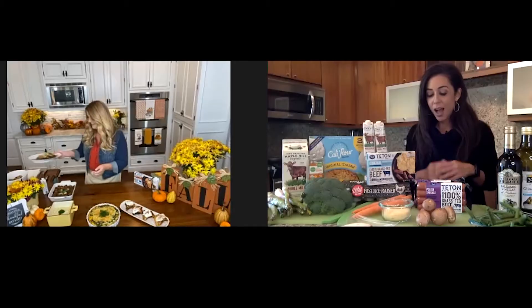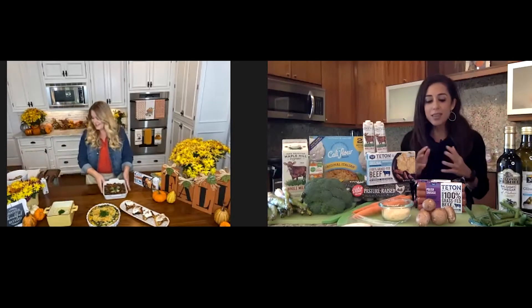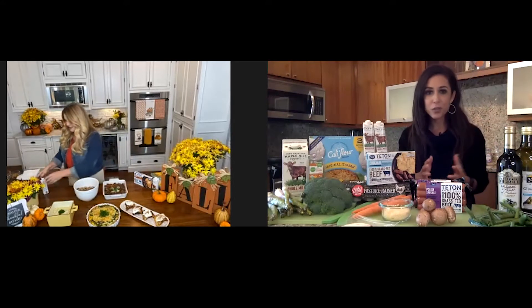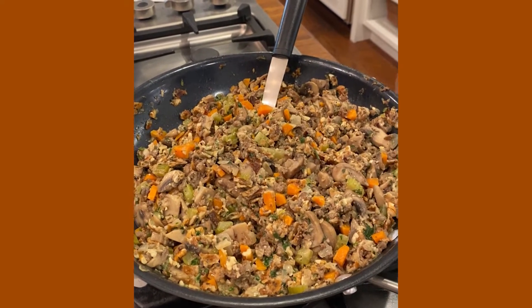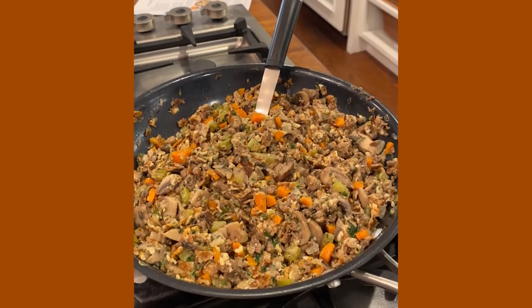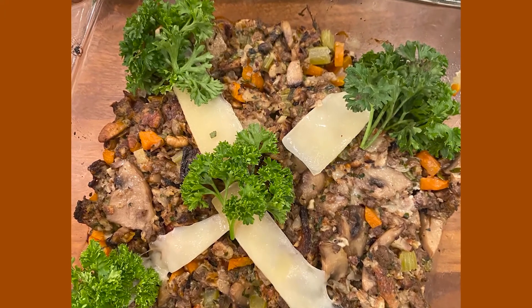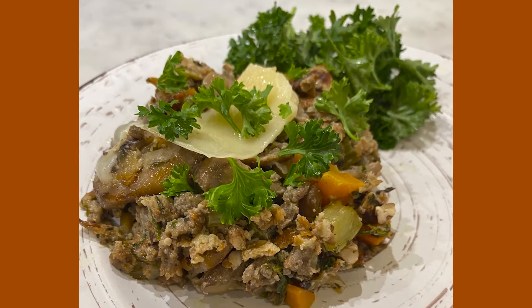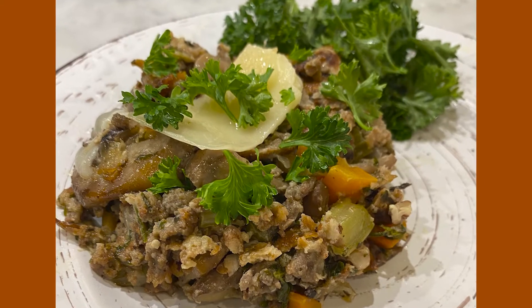I've got the ingredients here. Next, let's move on to stuffing or dressing, whatever you call it. Let's make it a little heart healthy, a little carb conscious. So we take some vegetables — you'll have the recipe online — sauté them, but the key once again is adding a grain-free, gluten-free Italian cauliflower crust into the mixture, and it's tasty. That's important, right? It looks delicious — I love all of that stuff.